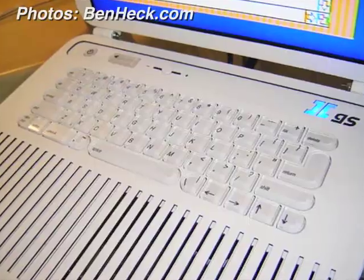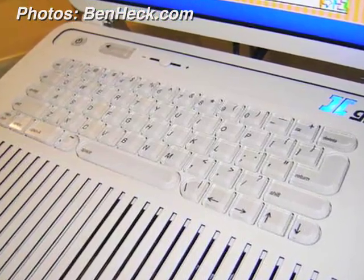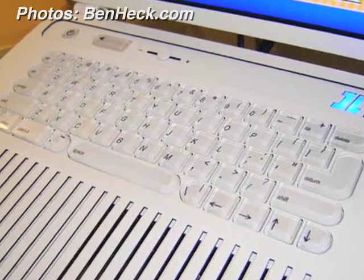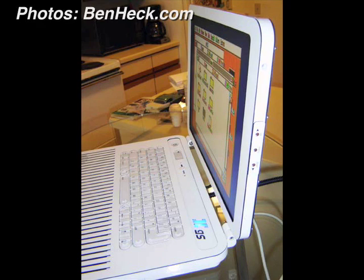So it wasn't necessarily difficult, just time-consuming. Although it took about three months to complete, Ben estimates he spent 40 hours at most creating the laptop, with a lot of that time spent on the custom keyboard. Some features didn't make the cut — he thought about putting an iPod dock in it, but it probably wouldn't have looked good and wouldn't have been very functional.